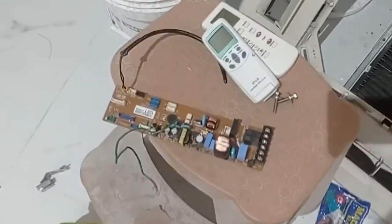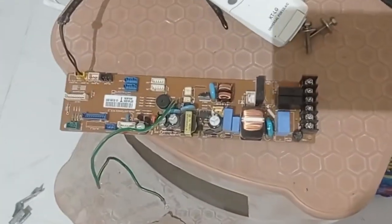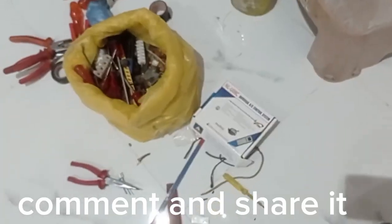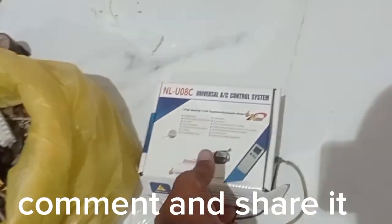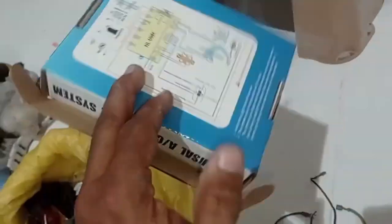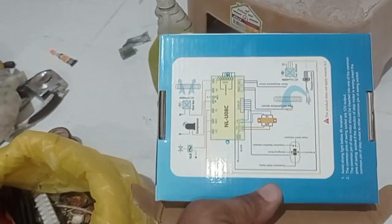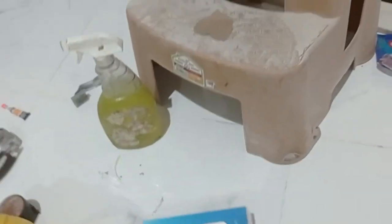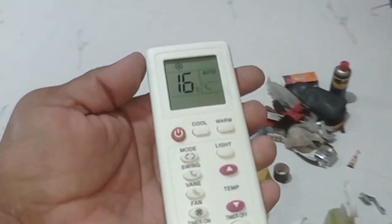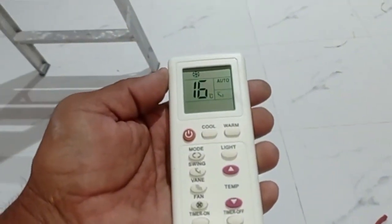This is the LG PC board. We are changing it to a universal PC board. This is the universal PC board. This is the remote. We install the universal PC board.